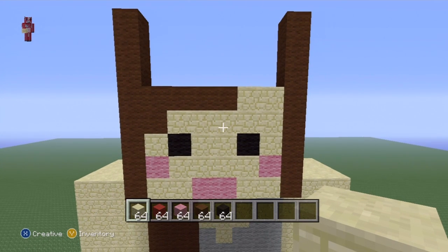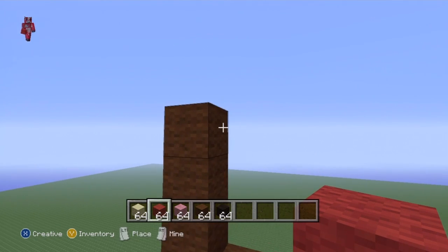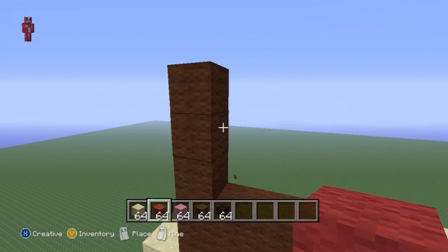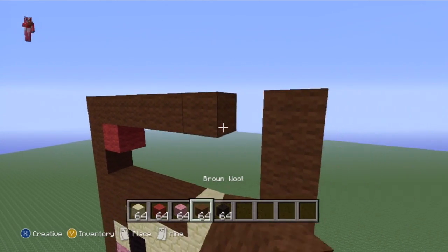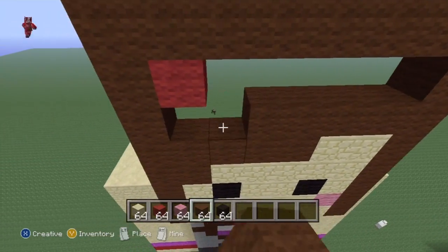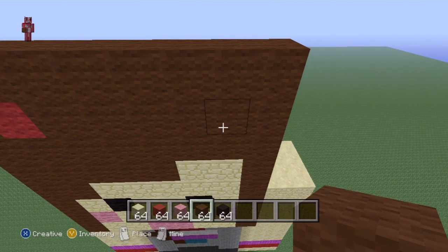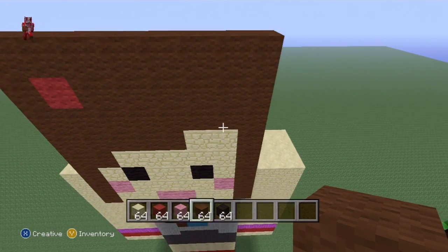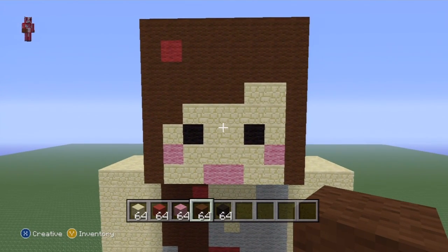Not the top block of brown but the second one down, do red next to it, then fill the rest of the head in with brown. That's a really simple face. Now we just have to do the rest of the head - most of it is really easy.